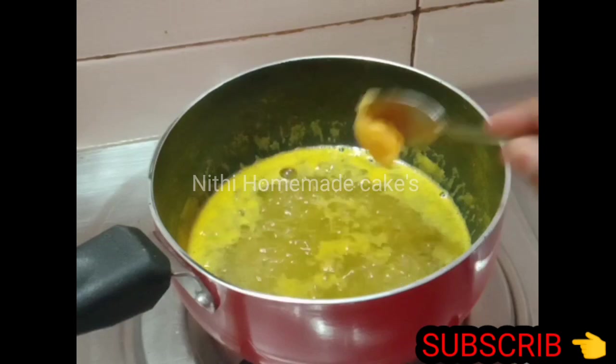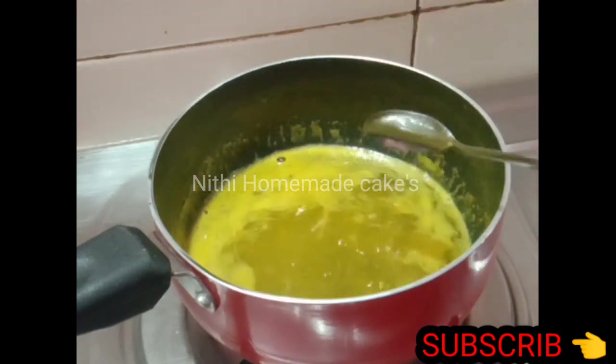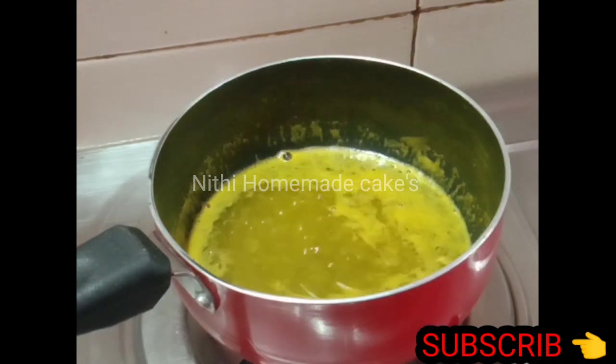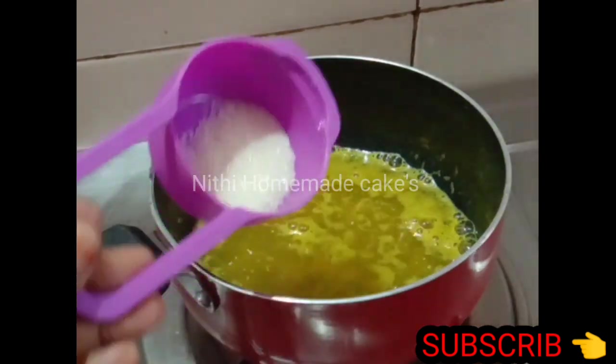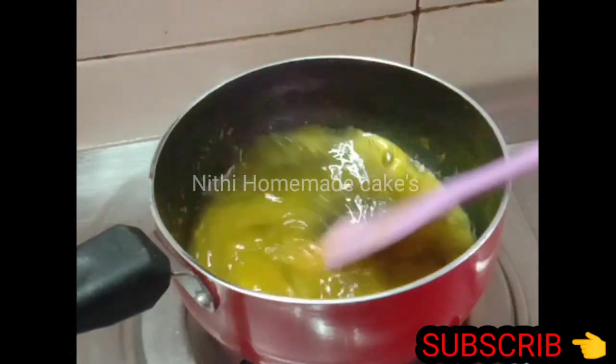We have an orange pulp. There is a little bit of a spoon. We are going to add 1 teaspoon of the spoon. This will be good for taste, and we will also put this on medium flame.